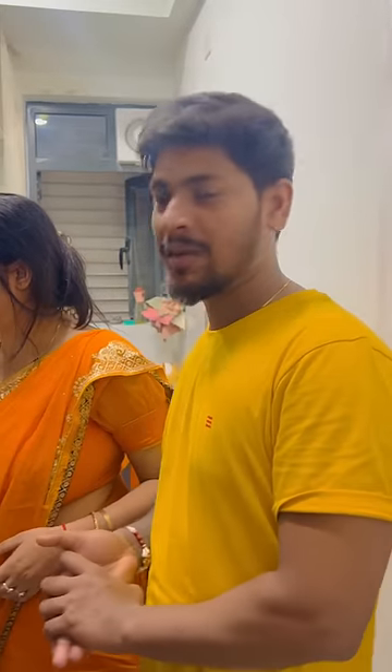How are you doing? Home tour. Kitchen tour. Chicken tour. We call Himalaya. Kitchen tour.